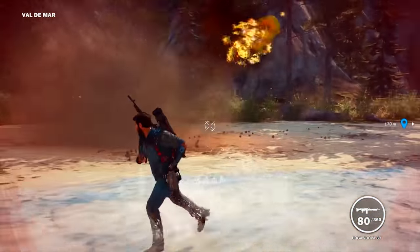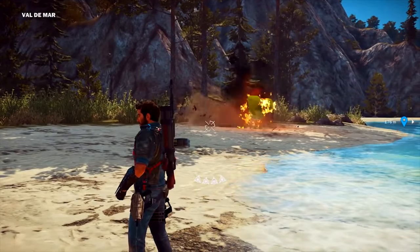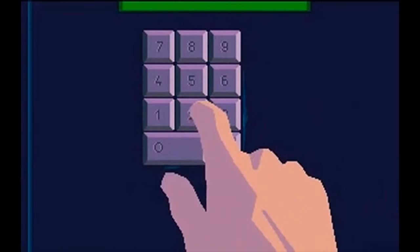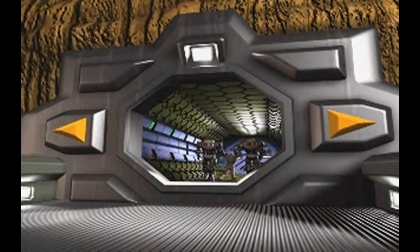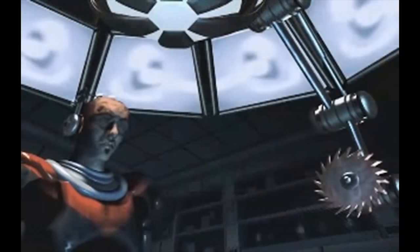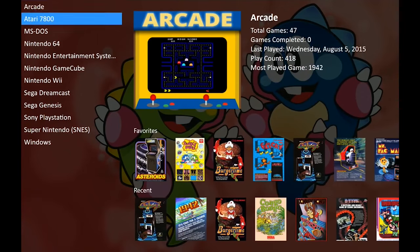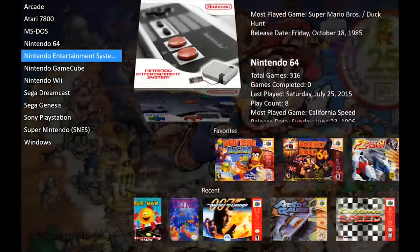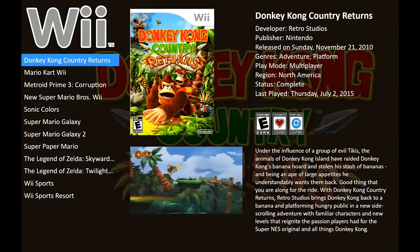It also does DOSBox — everybody knows it's a pain in the ass. There are thousands of games on DOSBox, it's a forgotten gem, and it can be tricky to set up on other front-ends. This one — click of a button, it's up and running in no time. It really does take usability and functionality to the next level.